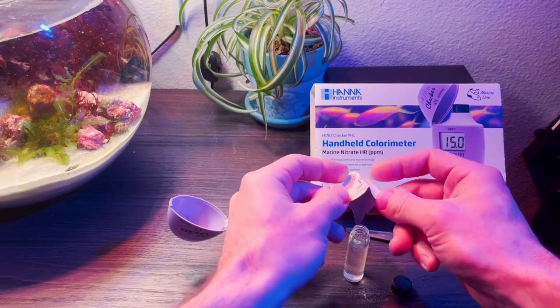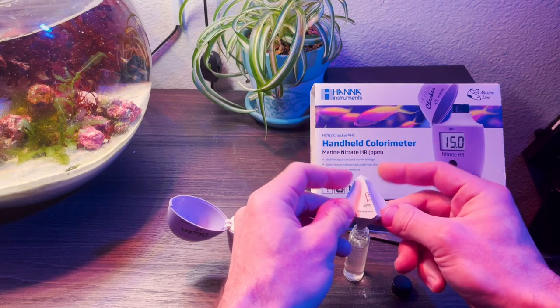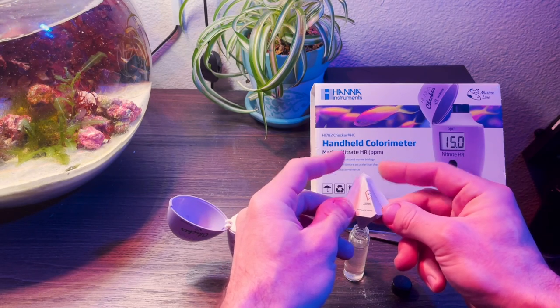Give it a nice little tap after adding the reagent, because there's always some left over. Then you want to shake it up for a total of two minutes.